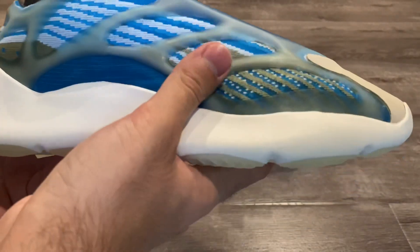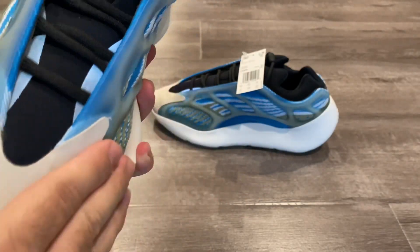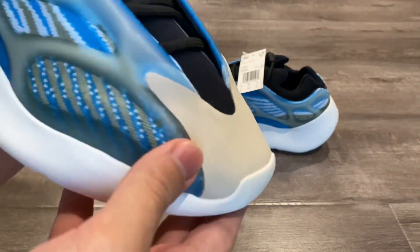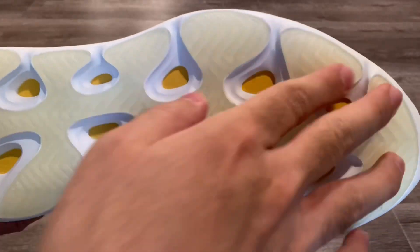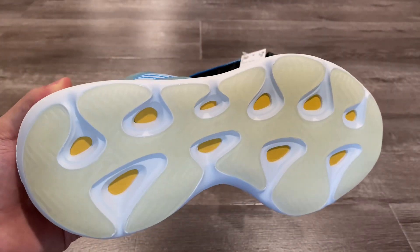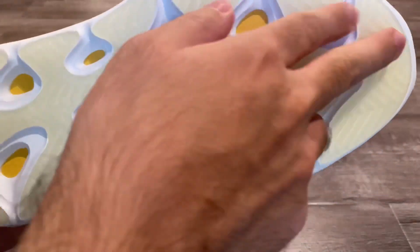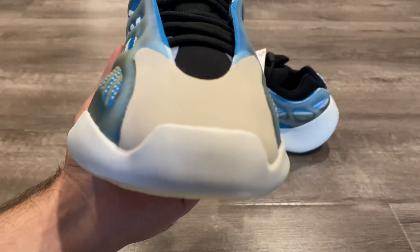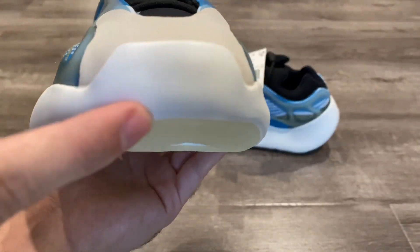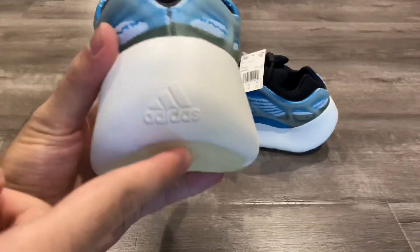The midsole will probably soften over wear, but initially it is hard. When you put the shoe on you don't really feel it too much — the only restrictive part I'm feeling is the front area. Getting into the outsole, we have a milky translucent outsole with white and yellow underneath — really nice design. This is going to yellow over time, which is one negative. You don't really see it from the front, but on the back area you will see that yellowing, similar to the Yeezy 350s.